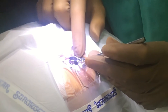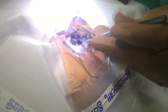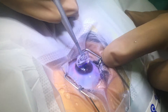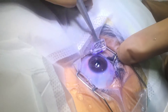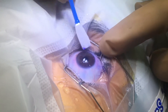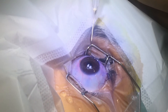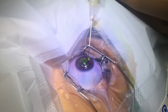In collagen cross-linking, first the top epithelium layer is removed. We use a ring on the cornea and apply diluted alcohol to loosen the epithelium — the top surface. By removing this epithelium, we expose the inner layer, which is the stroma of the cornea. This stroma will then be exposed to riboflavin dye, which gets absorbed by the collagen fibers of the cornea.